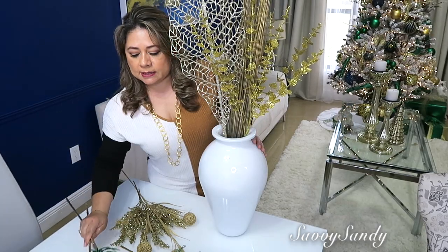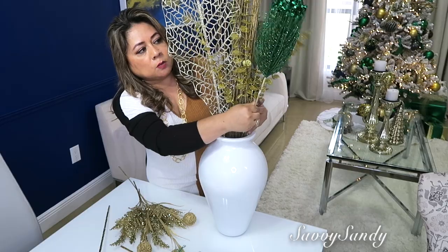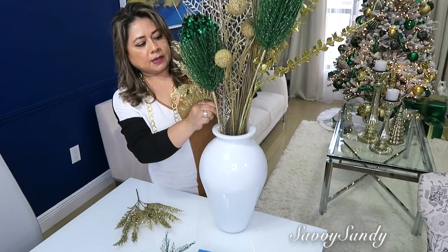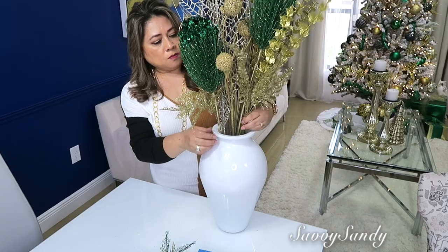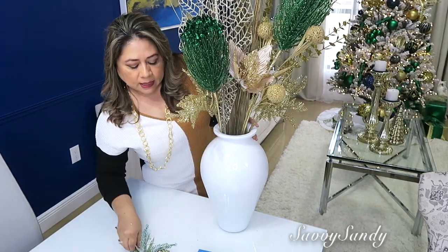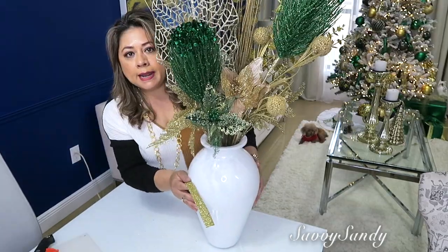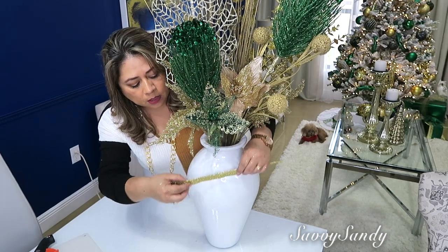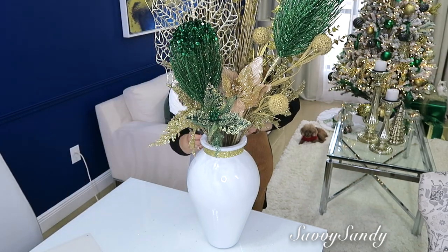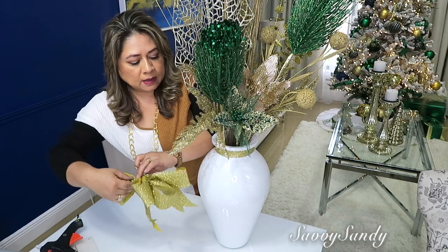Ahora pondré dos de estas ramas que compré este año — están bien bonitas, tienen lentejuelas como en la punta y son de color verde muy bonito. Más ramitas como espigas para rellenar a cada lado. Y dos nochebuenas: una en color dorado que pondré aquí en el medio, más altita, y la otra en color verde también por acá en un ladito. Corté una cinta para darle un poquito más de vida y la voy a pegar atrás con silicón caliente. También hice un moñito para pegárselo al frente.